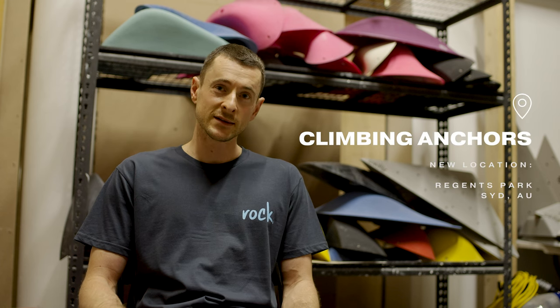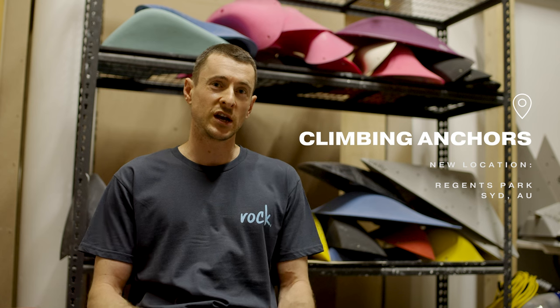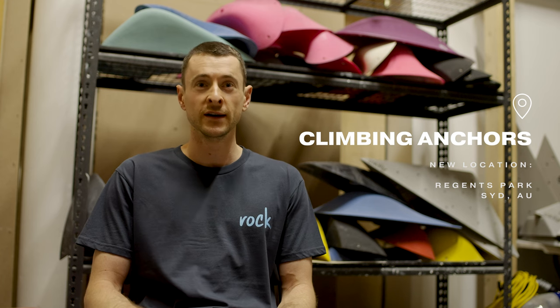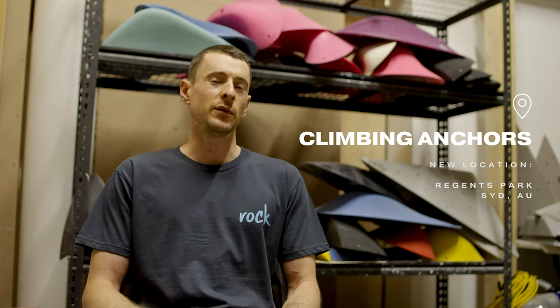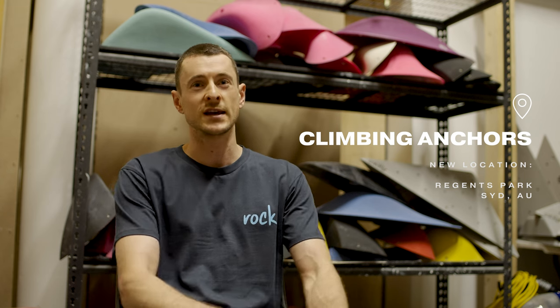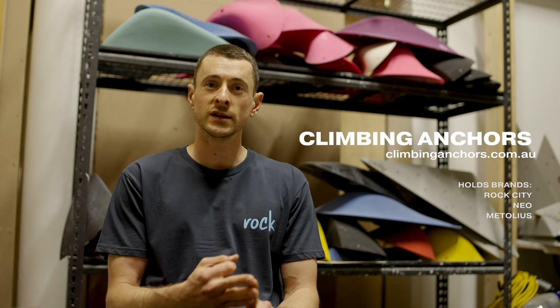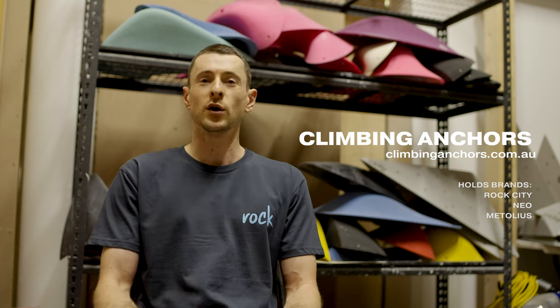They're on the more expensive end of the spectrum in terms of holds, but I think that you're paying for a hold that looks amazing, feels amazing, good texture and quality that's going to last a long time. So if you want to get your hands on some of these sweet Rock City holds in Australia, they are now being distributed by Climbing Anchors. They've got a new warehouse out in Regent's Park and it's eventually going to be a place where you can go and actually physically shop holds, which is amazing. It's a bit of a game changer for us climbing gyms in Sydney at least — being able to go to a location, actually physically look, see, touch the holds and say I'm going to take that. They will have Rock City, NEO and Metolius as their climbing brands as it stands I believe, but go over to their website and check it out.